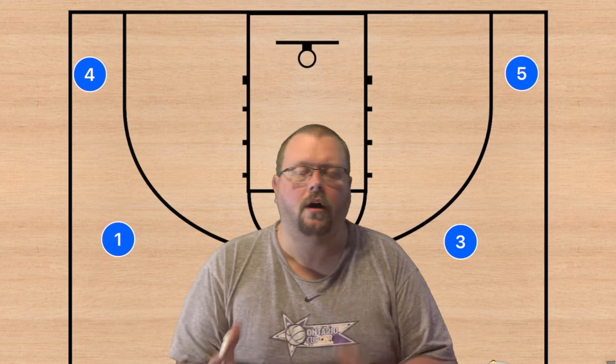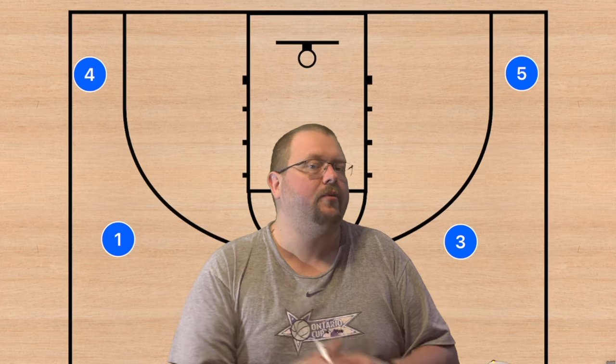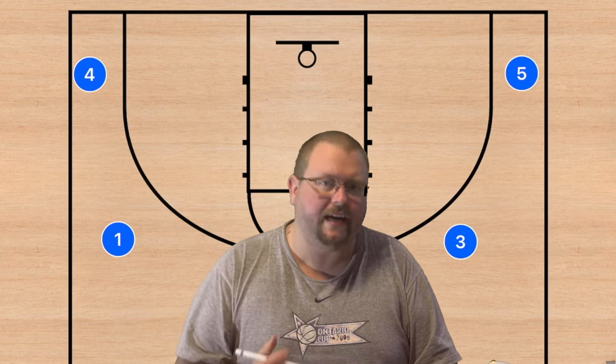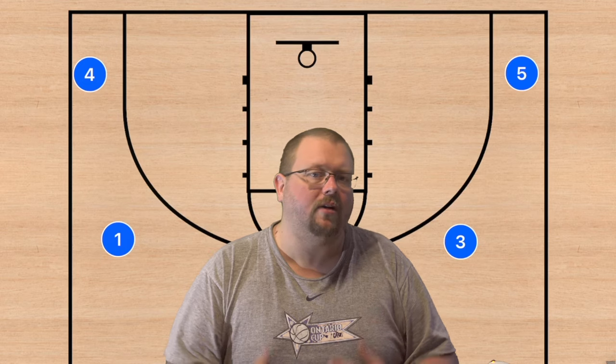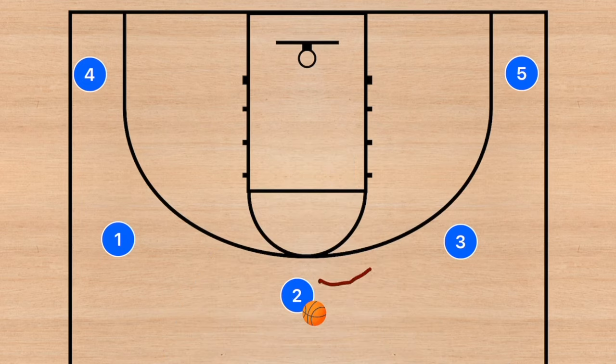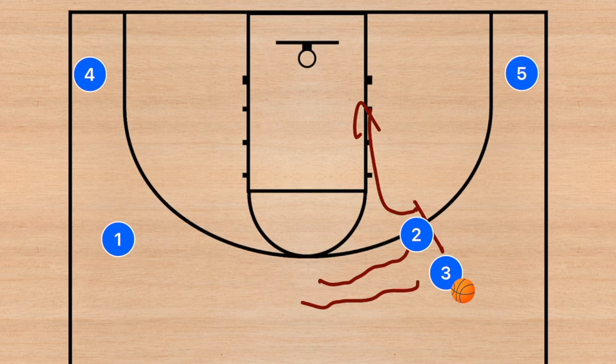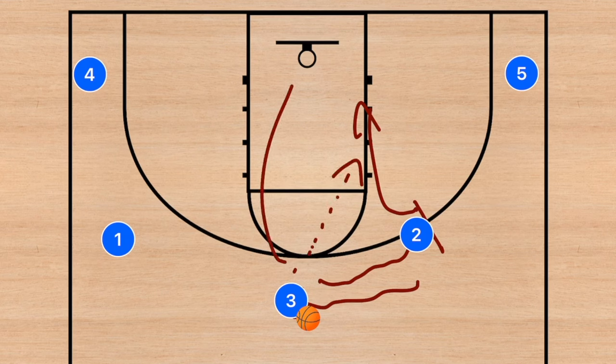This next play can go straight into the zoom play if it breaks down. It is a continuous weave that I run on my U12 team. Player two is going to do a dribble handoff with player three; after that dribble handoff, player two will roll to the basket, and player three is going to dribble out towards the left side.